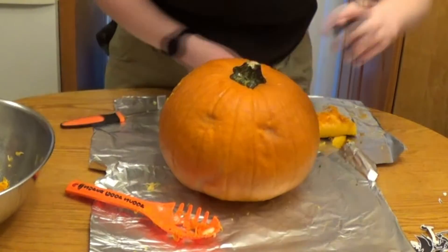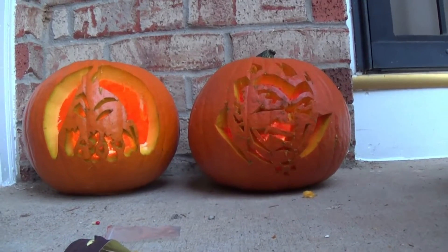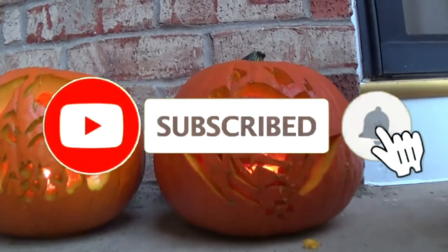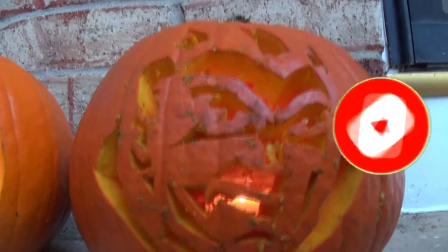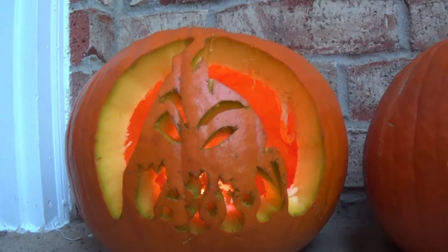Enjoy scaring your neighbors with how long your spoopy jack-o'-lantern lasts. Thank you so much for watching. If you enjoyed it, please feel free to like, comment, and subscribe. I make new videos every week and you don't want to miss out. I'll see you in the next video. In the meantime, keep being your awesomely weird selves.